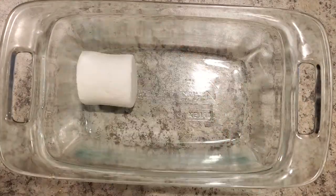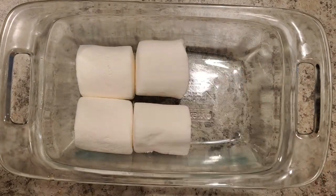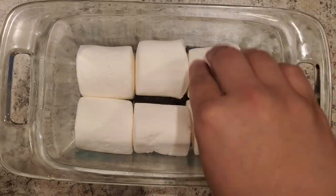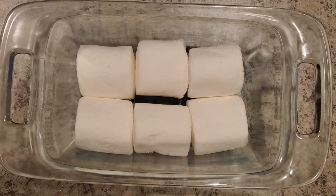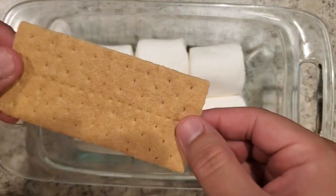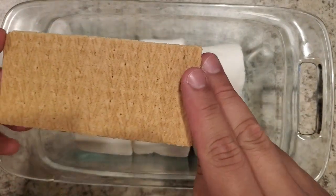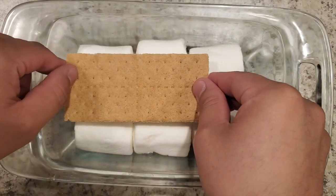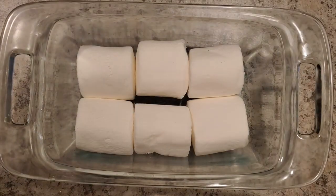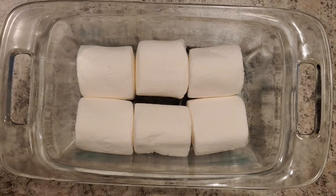First up, a layer of marshmallows. The easiest way I found for the next step is to take your graham cracker, keep it whole or as whole as you can, and put the cookie butter on the bottom or top — whatever you choose — then place it butter side down. Be generous, because the more you put, the better it is.